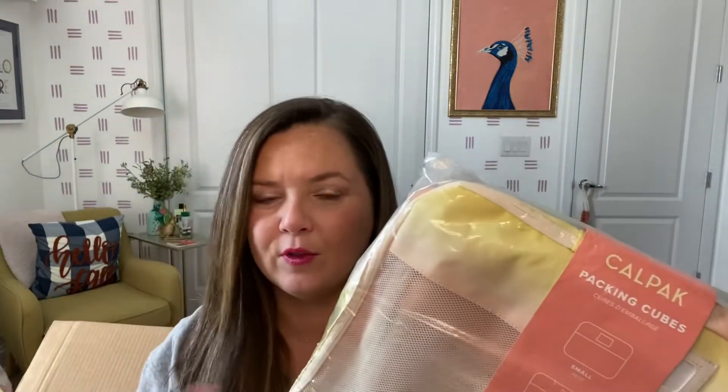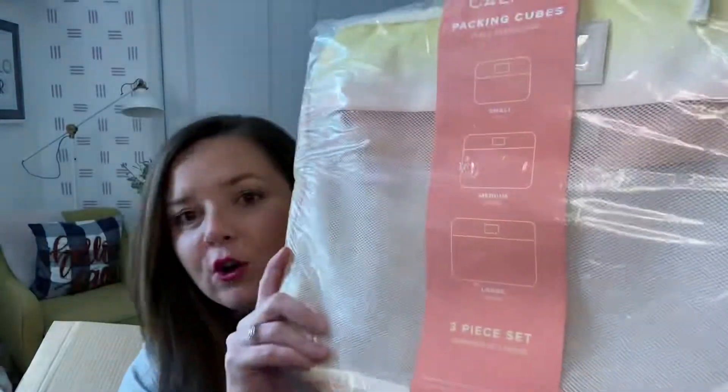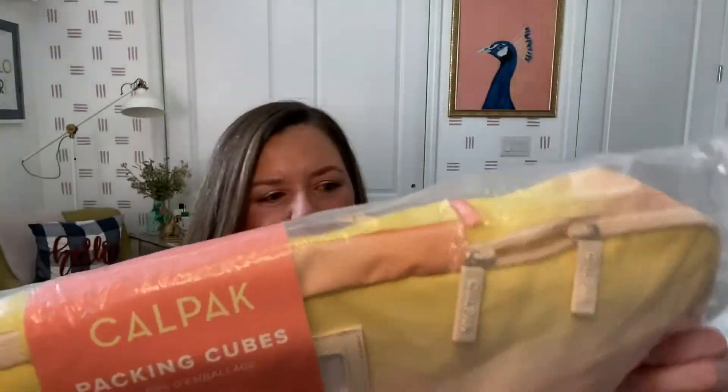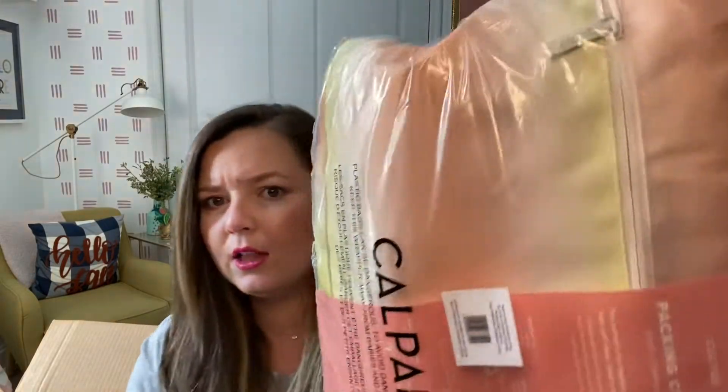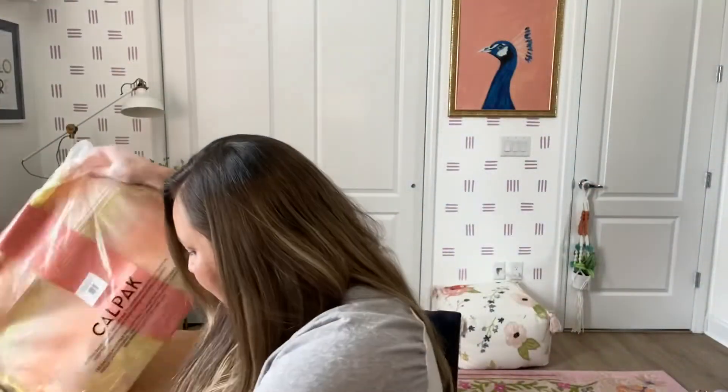The first thing — I did not choose this, they chose it — this must be a free gift because I signed up for the full year. It's Calpak, which I really love the brand, and it's packing cubes: small, medium, and large. It's kind of a sunrise ombre color, like a little bit tie-dye. I think I might give this to my sister because I already have packing cubes.